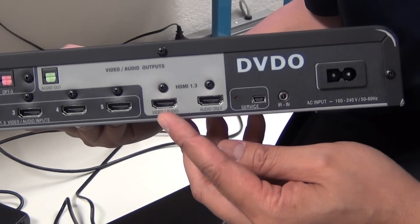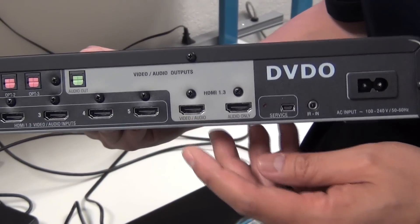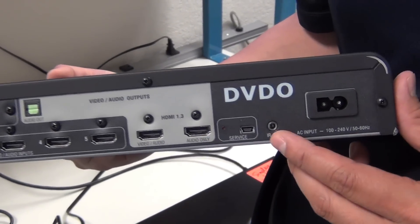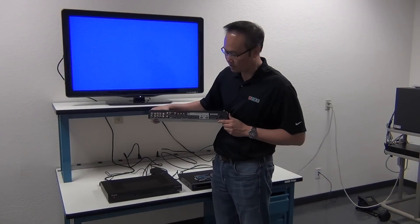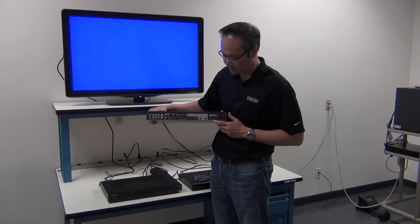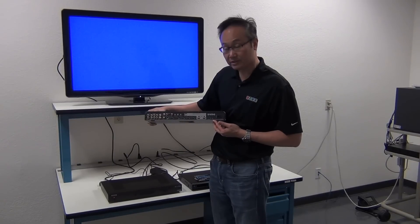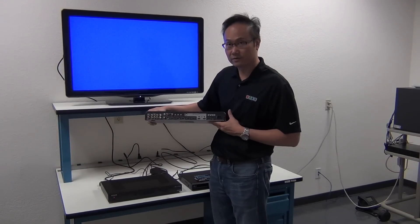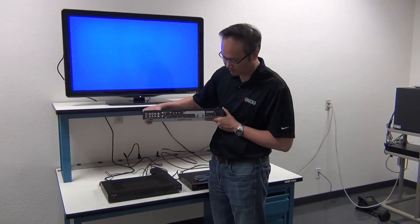It has a single HDMI video output, but like the iScan Duo, it has a dedicated HDMI audio output. There's no RS-232, but it does have an IR input on the back, so at least you can use that for automation.